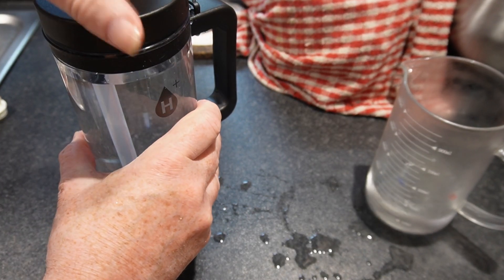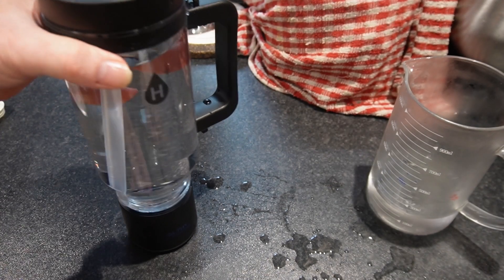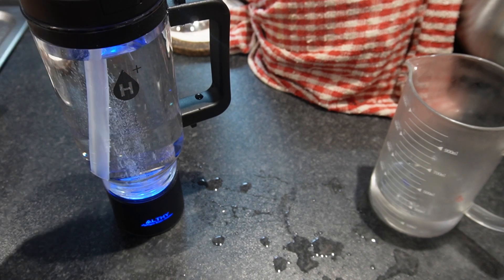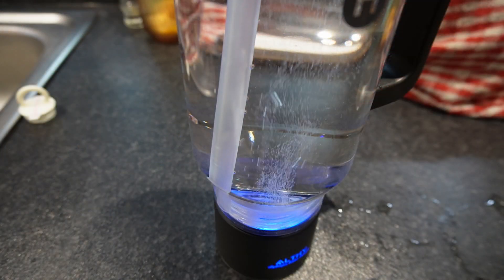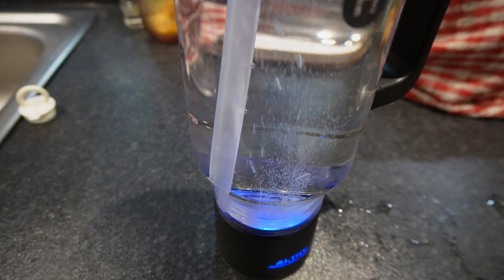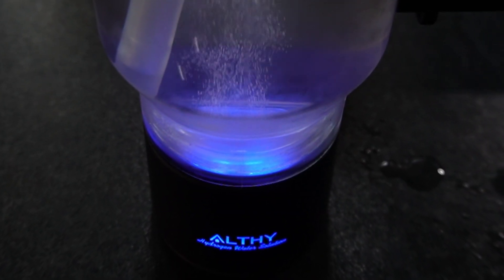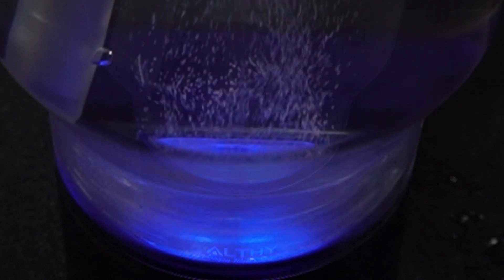You can use up to three double operations if you need to. Double press for a single operation, and double press again for a double operation. A single operation takes 10 minutes and a double takes 20 minutes. The blue light will go out when the operation is completed.